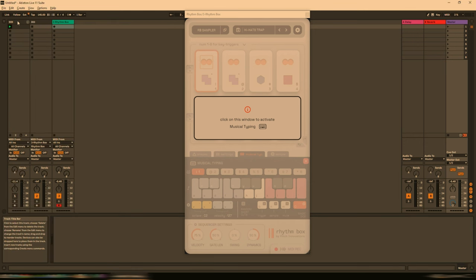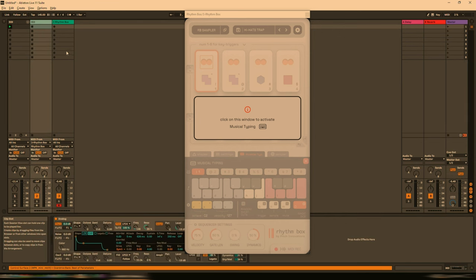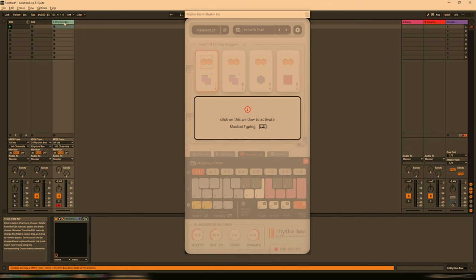In this project I just have a 909, which is completely unnecessary for now, and then a little 303 coming from Ableton's Analog — ignore that for now. What we're focusing on is channel 3, which is the Rhythmbox. When you open up the GUI, you're greeted with this little interface that says 'click on this window to activate musical typing.' The reason for that is because this makes use of key commands from the keyboard, and if it wasn't for this activation option, the DAW wouldn't know whether to apply those key commands to the plugin itself or to the DAW. So let's click on this window to activate musical typing.